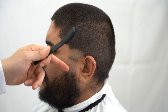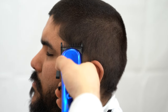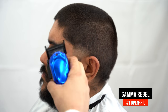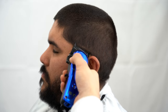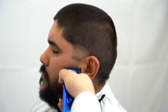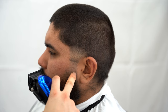We're going to attach our one guard, open up the lever, and go a finger above. Now let's go from the open lever position to the closed position to soften this line. On the next step we're going to finish the blend off of this line using the 0.5 guard. Attach the half guard, do the same thing, and get rid of this line right there.